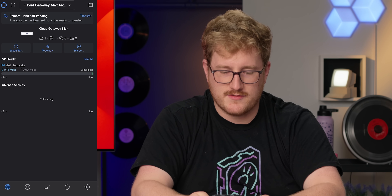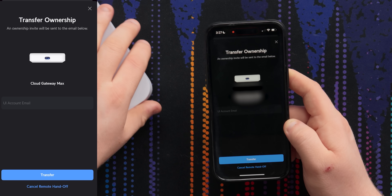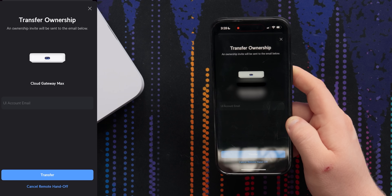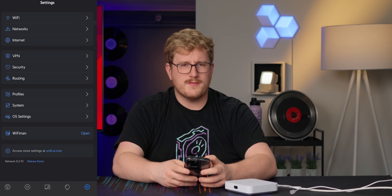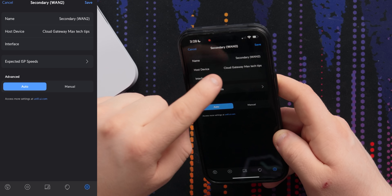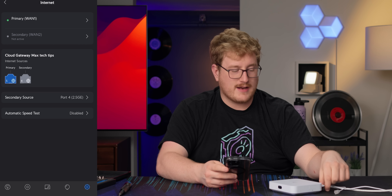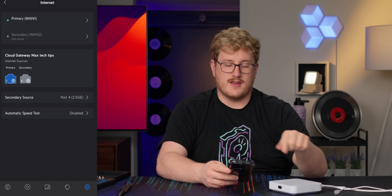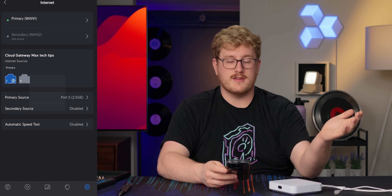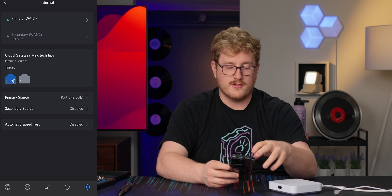The console is set up and ready to transfer. They added an option where if you're remote hands setting this up for somebody else, once it's done updating you enter their Ubiquiti account and it transfers ownership — which I'm not going to do right now. On the website it lists only one WAN, but here I can see a second one is configurable. Confirmed: you can have two active internet connections with failover or load balancing, which is pretty awesome. It's disabled by default, which makes sense — if you're a newbie, having that already set up as a backup WAN could be confusing.